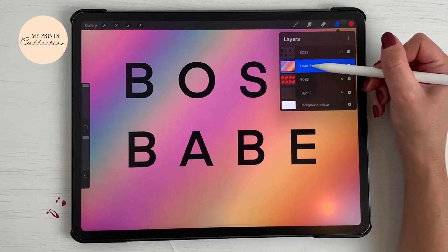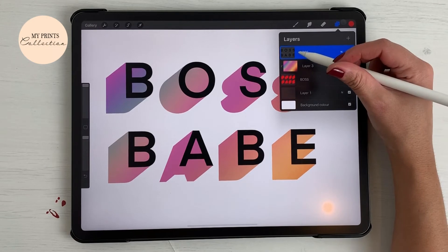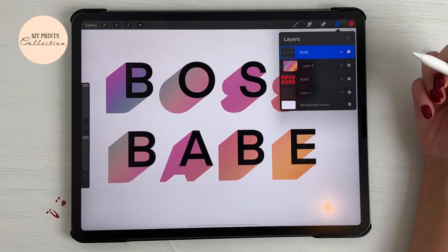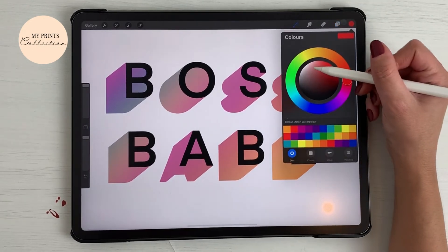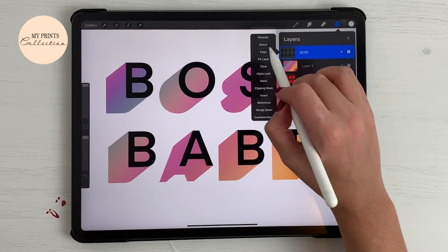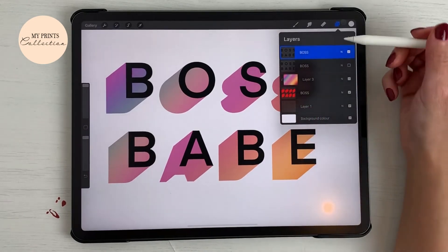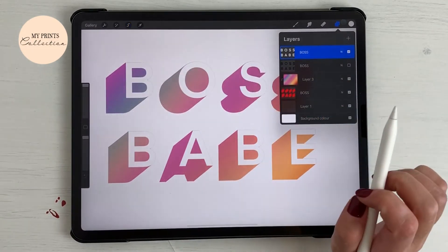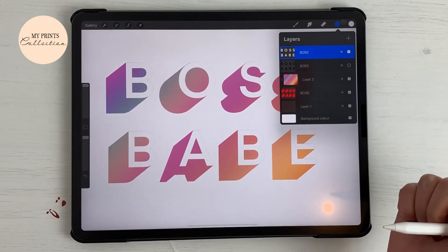Now we are going to tap on our colorful layer, hold and drag it just above the red layer, turn the visibility on, click on the layer, tap on it and hit Clipping Mask. Now on our black boss layer, we want to change the color to white. Click on the layer and let's duplicate this first for the next step, then on this layer click Select, set the color to white, and click Fill Layer.